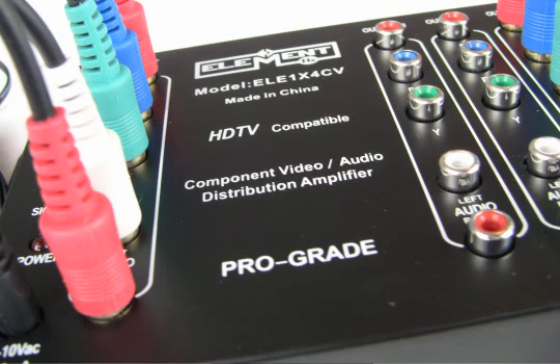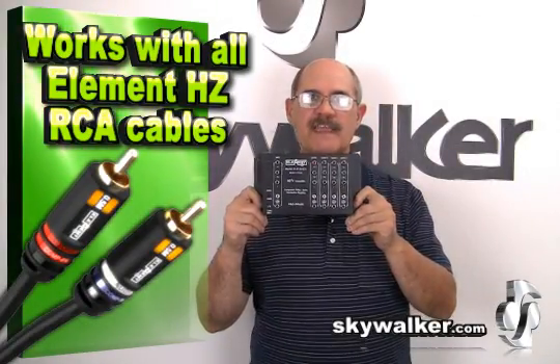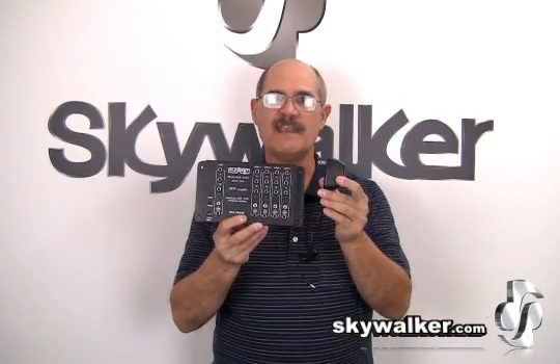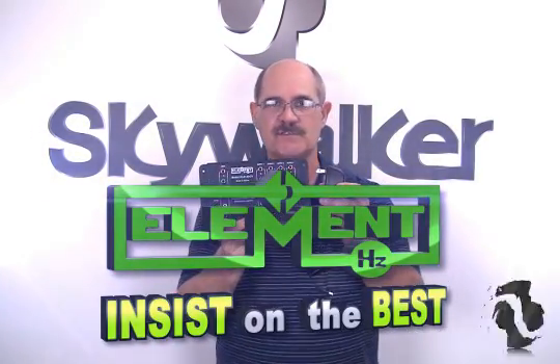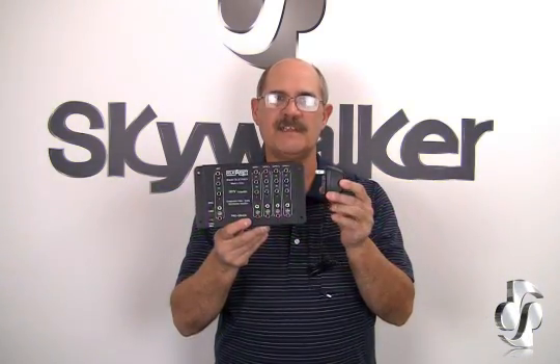This unit works extremely well with our entire line of Element HZ-RCA cables from Skywalker.com. This AC power adapter is also included with each unit. With all these great features, the Element HZ-ELE-1X4CV HD component video and stereo audio distribution amplifier is an ideal solution for your next AV install.